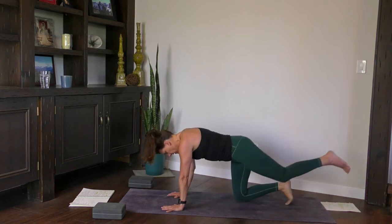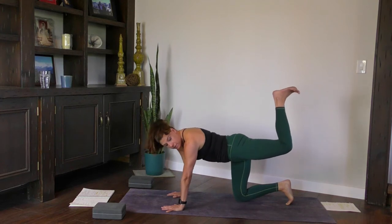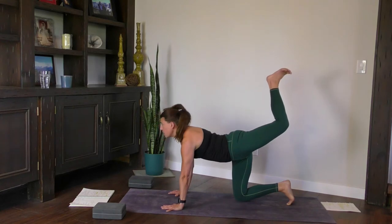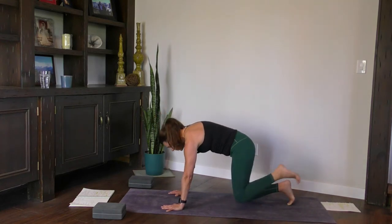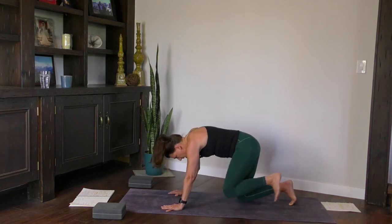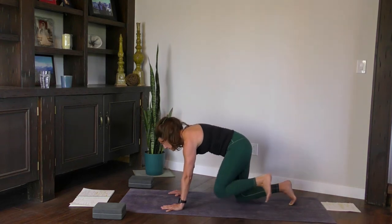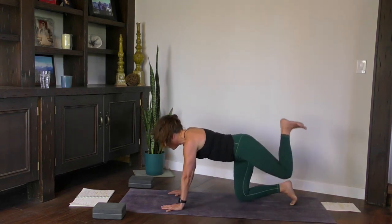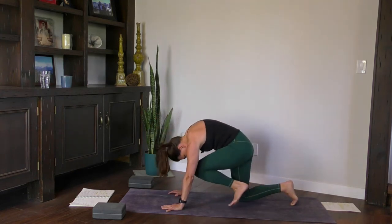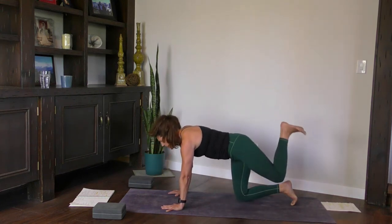Left leg lifted. Navel in, draw it in. Bend your knee, press your foot towards the sky. Navel in — inhale, open through your heart. Exhale, knee to nose, round it. Inhale, reach it up. Exhale, knee to nose. Last two — inhale, reach it up. Exhale, knee to nose, hug it in. Inhale, reach it up. Exhale, hug it in.